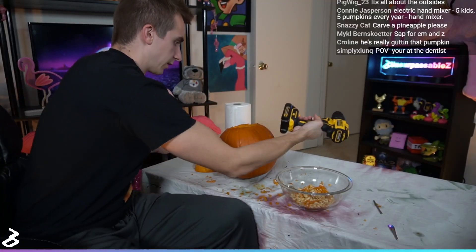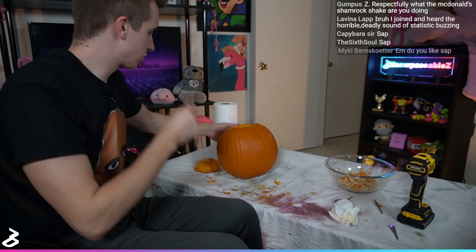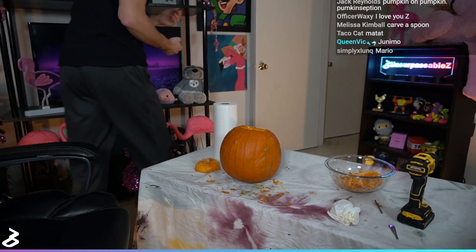The drill has seen better days, which is saying a lot considering this is basically its first day. This is the moment we've all been waiting for — what are we going to design? I will take suggestions from chat now. Sap would be done in like 10 seconds. Flamingo — I like flamingo, I think my front runner right now is flamingo. Do a turd — Lavinia, you have such a way with words. I'm going to do a flamingo. Come on, let's stick to the channel brand. We're doing a flamingo.